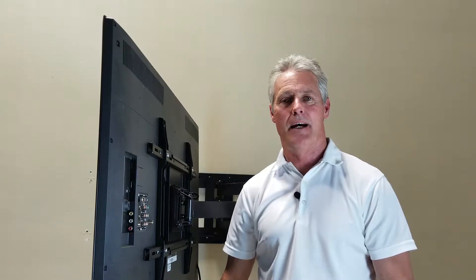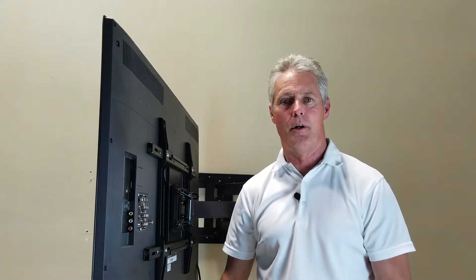Hello and welcome, my name is Jerry with Wall Mount World. Today we're going to talk about one of our products in our store — product code WMW-DUAL-STUD-40.